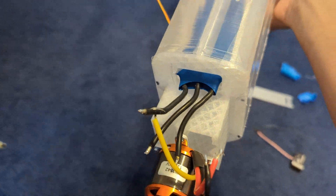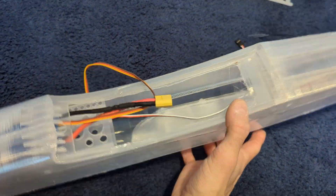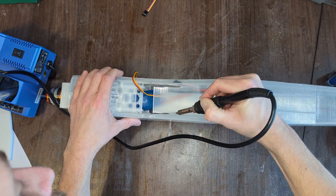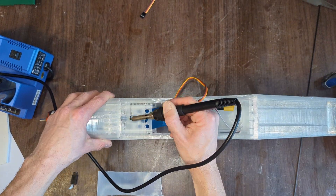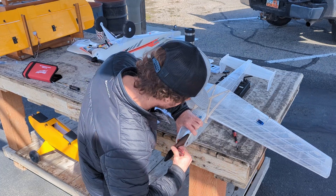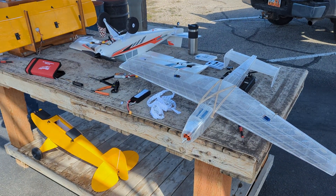Moving back to the fuselage, I mounted my motor and my 70 amp ESC. Using a soldering iron, I removed the excess plastic from the battery compartment. Then all that was left to do was to plug a receiver in, install a battery, program the transmitter, and take it out for a test flight.